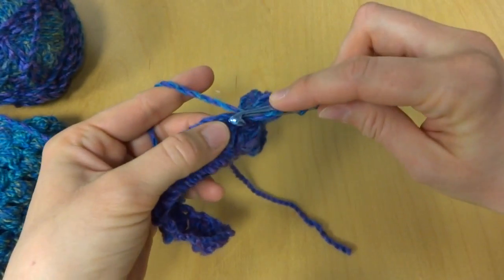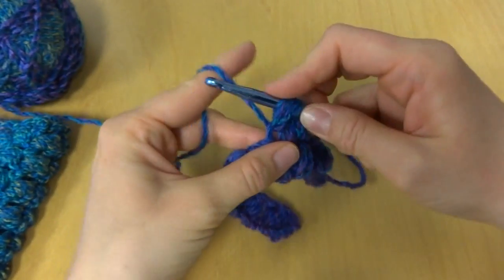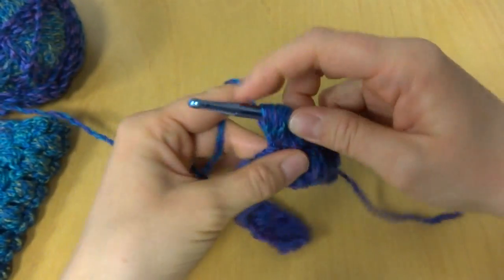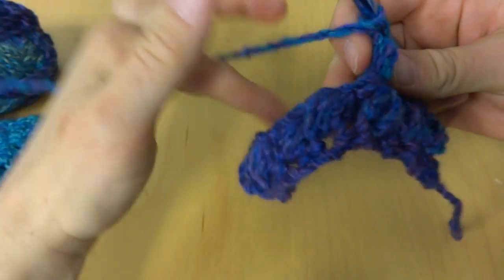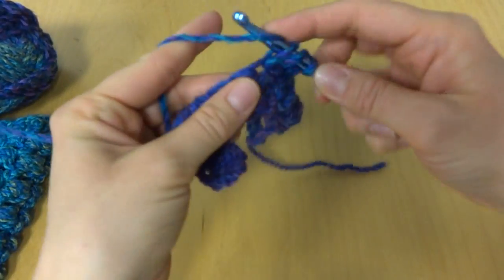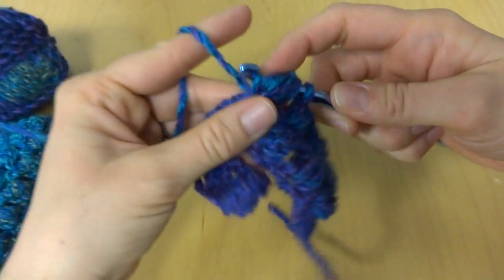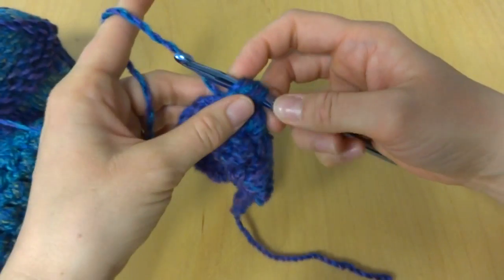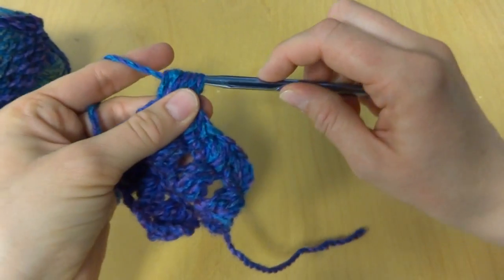Next puff: three, five, and seven, chain one. Next puff: three, five, and seven — sometimes if it feels a little tight you can just kind of give it a nice tug — pull through all seven loops and chain one to pull some more yarn out there.